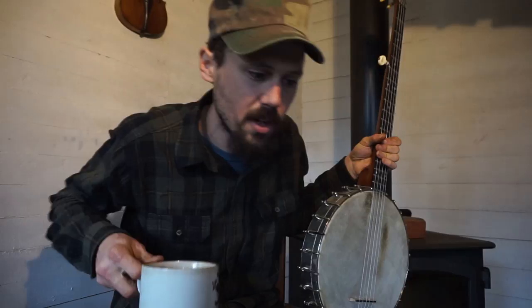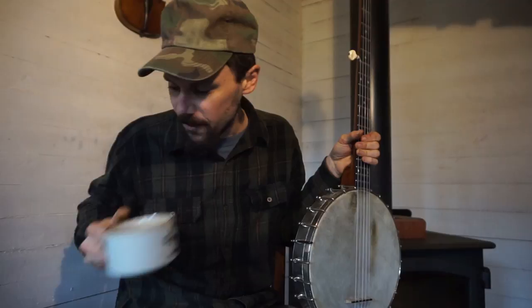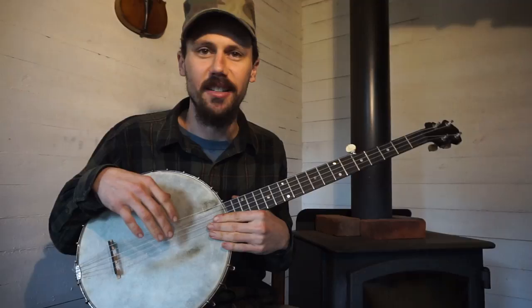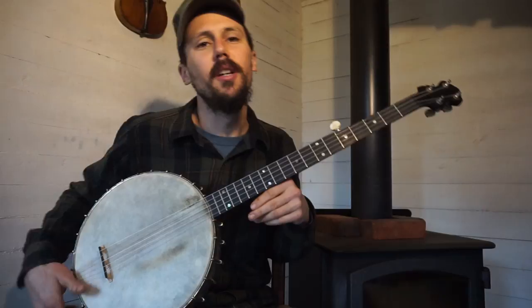I've got one more question before I let y'all go. Tim asks: 'Any advice on acquiring a solid antique banjo — what to look for, what to avoid, and where to look?' Well, there are a lot of good antique banjos out there. As far as good brands go: Luscombe is good, Wayman is good, Bacon, Lion and Healy — you can find the good brands pretty quickly.